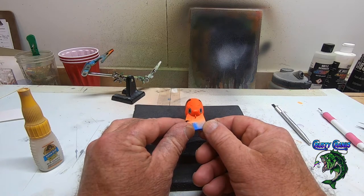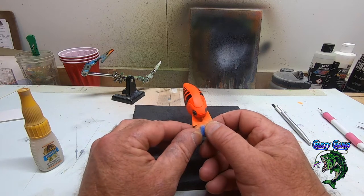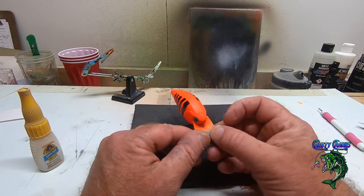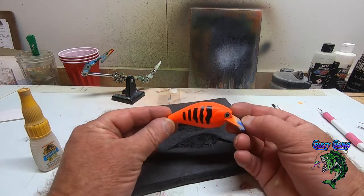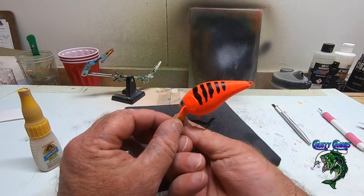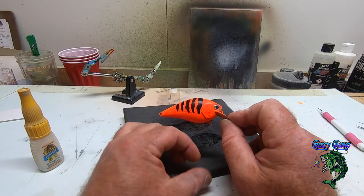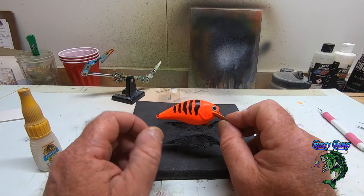I always like to show the front of the face looking at you. That's looking pretty cool — I like the way the stripes came out, really nice. All right, we're going to pause, get you into the epoxy room, and we're going to get some epoxy on this guy.